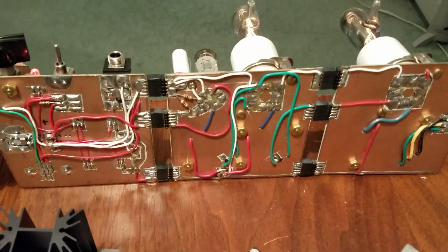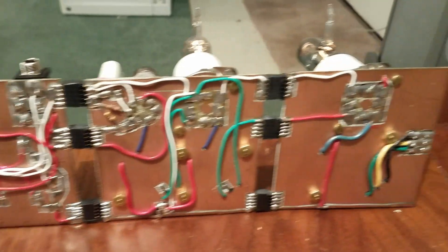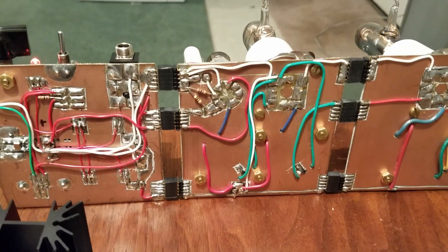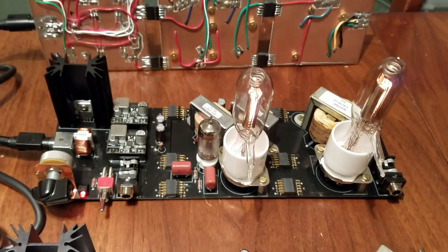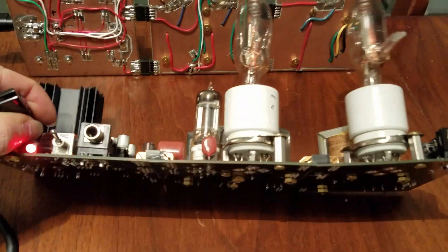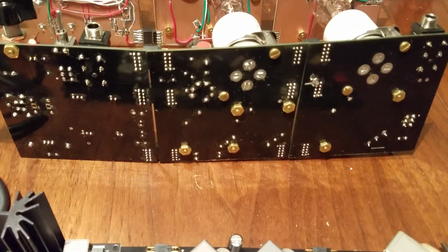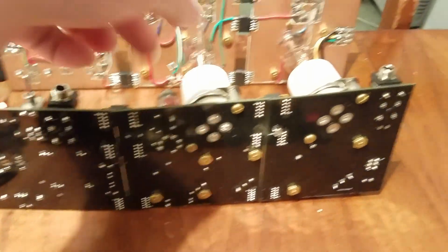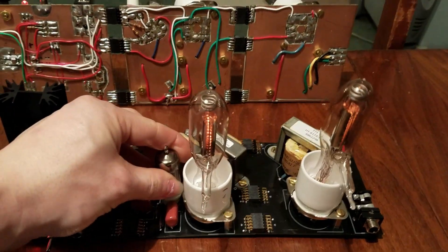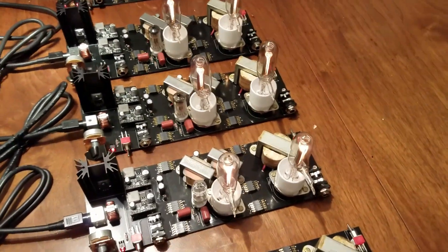We can look at the bottom; we can actually see it's all hand-routed with Teflon wire. We can move over to the next one, which is the first PCB revision. It had a few mistakes on it we had to fix, but more or less successful. And then we get to the next five, which was the second PCB revision, which had no errors that needed to be corrected.